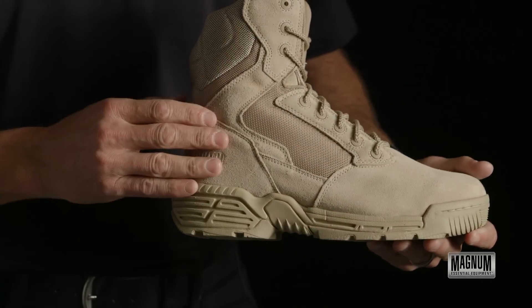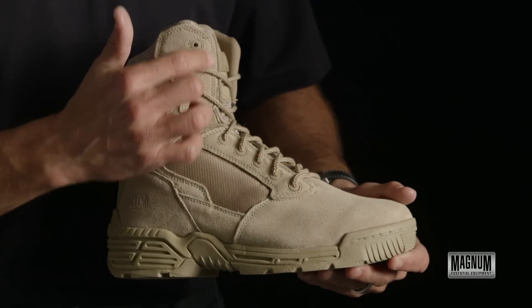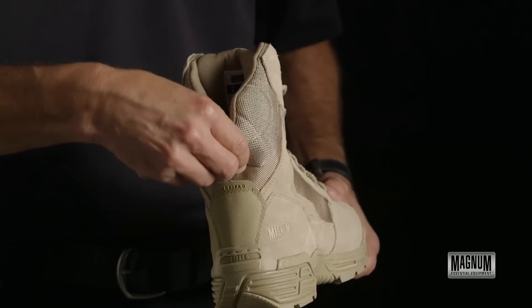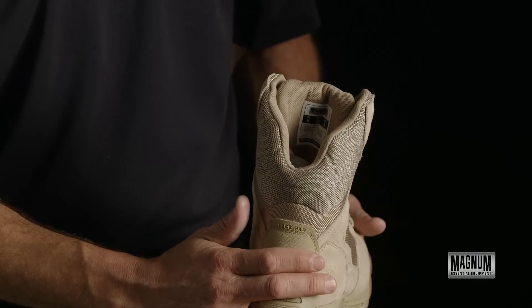The upper of the shoe is a suede upper with a 1680 ballistic nylon. It's a full lacing system that has a V-notch for better flexibility to the boot, and also features a dropped Achilles tendon for easier flexibility. The shoe also features a kick plate in the back for extra durability taking the shoe on and off.